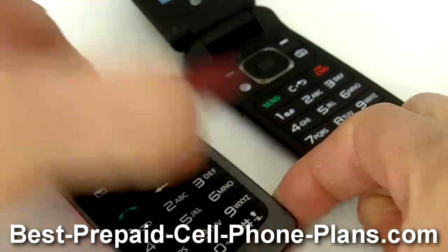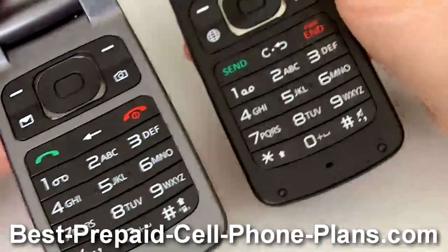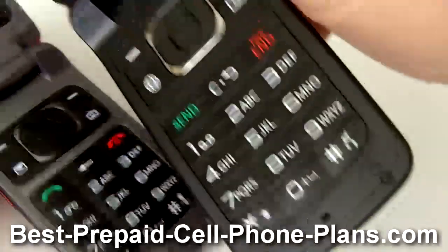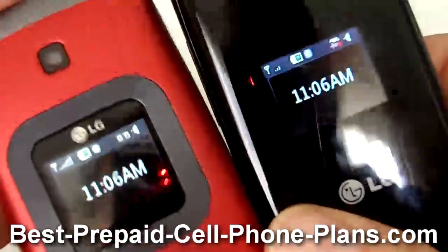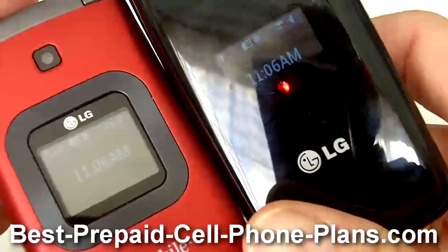If I open both of them you can see that they have kind of the same keypad as well as the navigation area. The screens are basically the same as well, and they both have an external screen that's about the same.